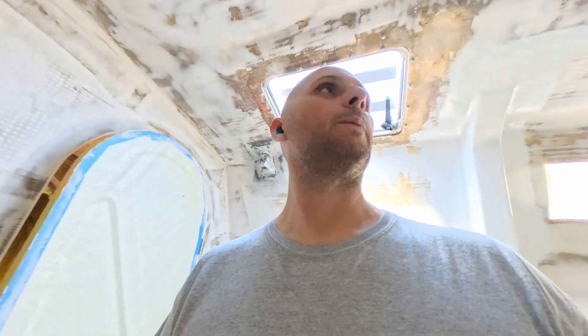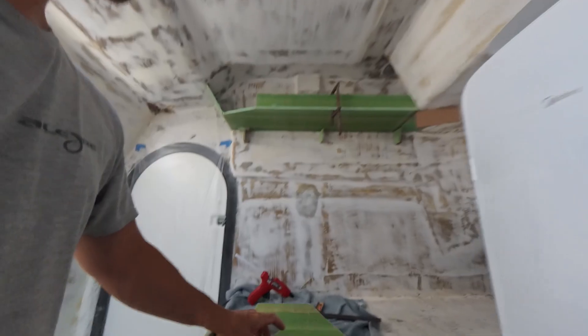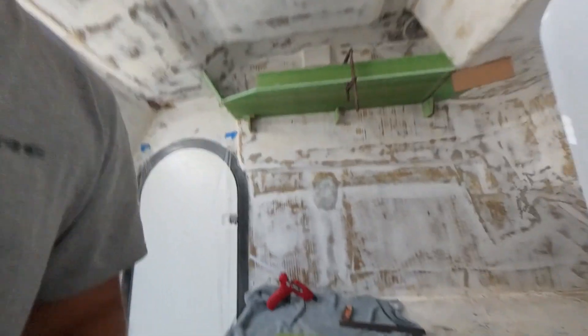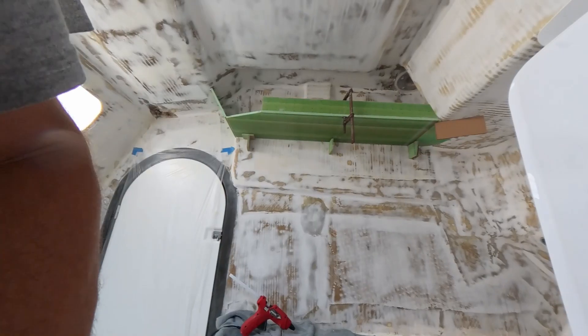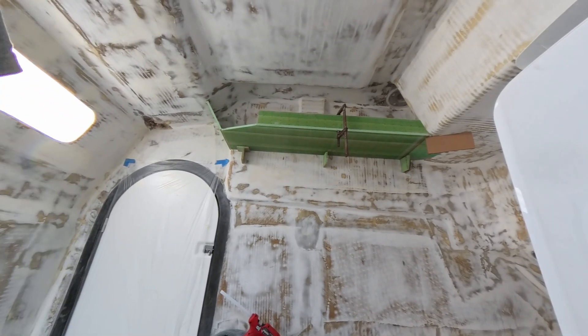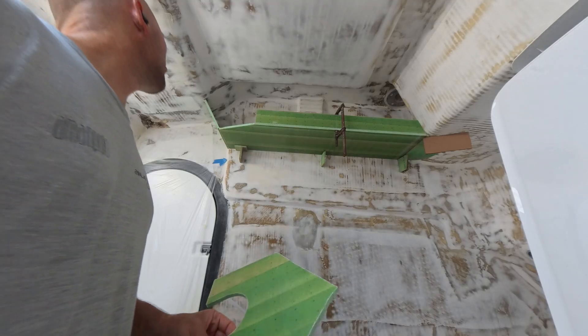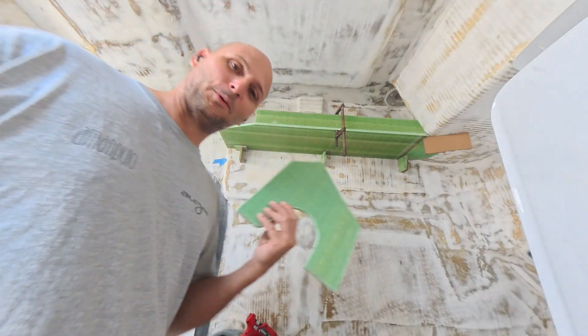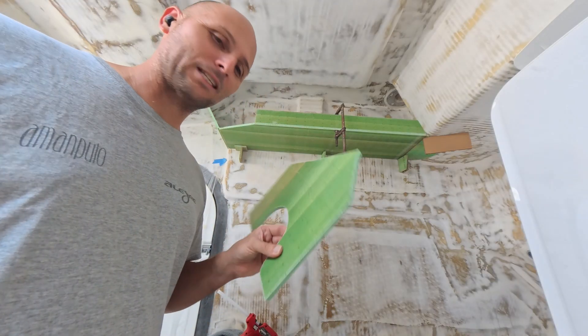I'm a bad YouTuber. I started fitting this and had the camera sitting on the table here and I didn't hit the go button. Maybe I'll move it closer. So I'm putting a shelf thingy up there — you get to see me fit the last piece.